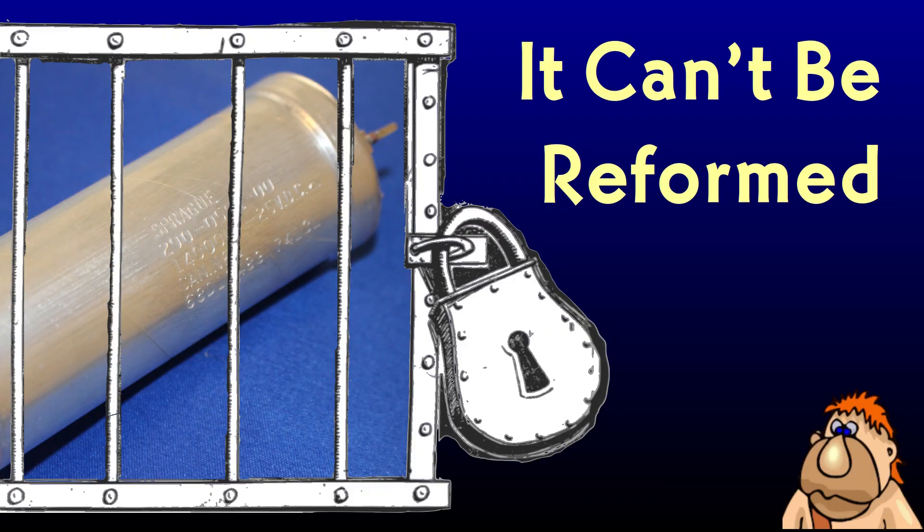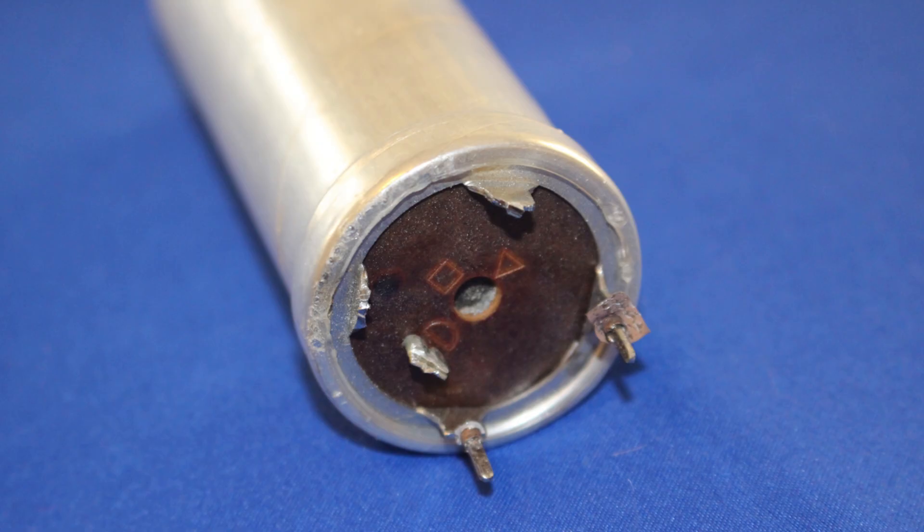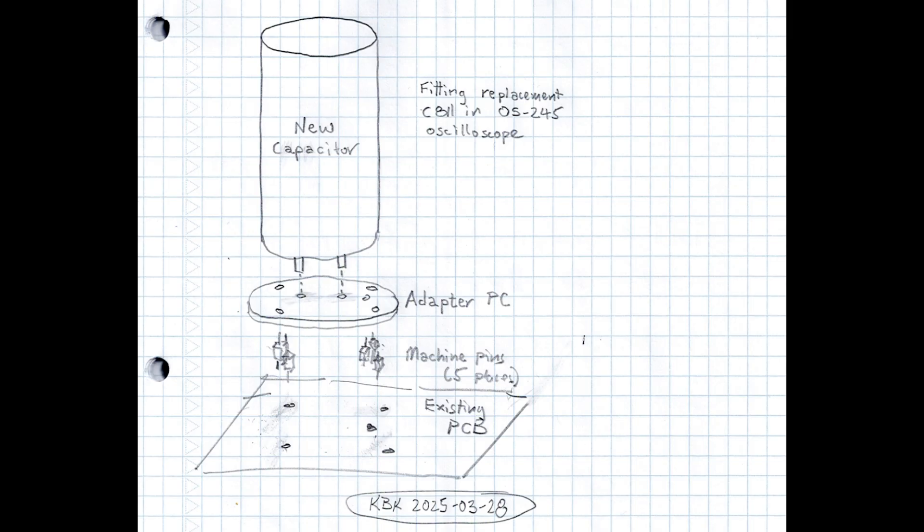Now I don't regret cutting the lugs and giving up on reforming the cap — some bad boys just can't be reformed. I'm not going to find a replacement cap with that lug pattern, not for anything other than an astronomical price. But I should be able to take a current-production electrolytic and have a little round PC board made to receive it, with pins on it to fit the holes in the original PCB. The newer caps are mechanically smaller. If I get really ambitious, I might try to drill out the old cap and hide the new one inside to preserve the original appearance — but I probably won't bother.